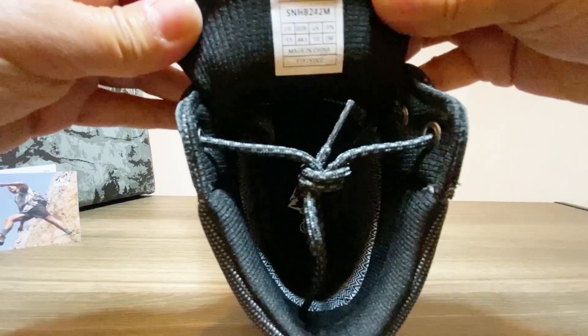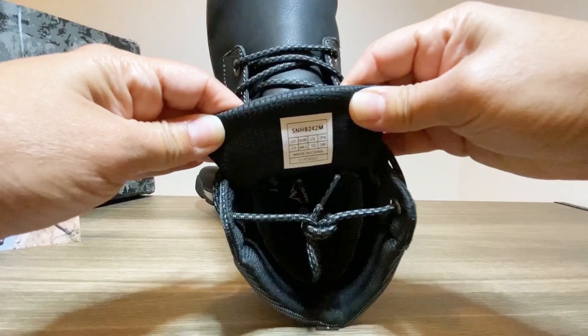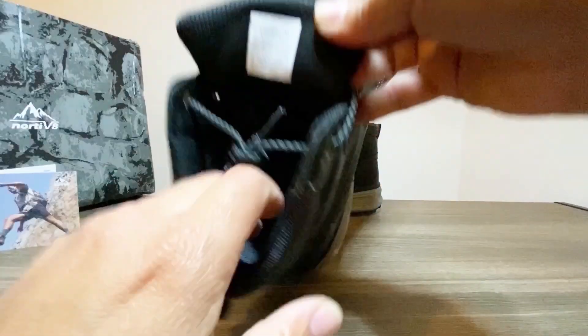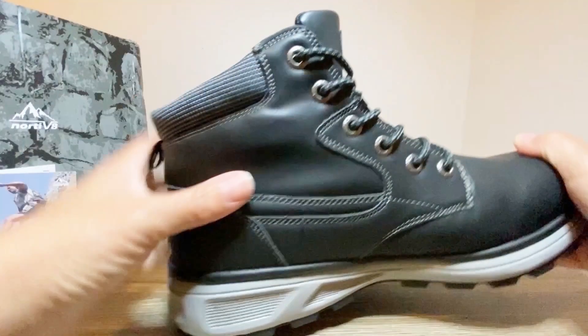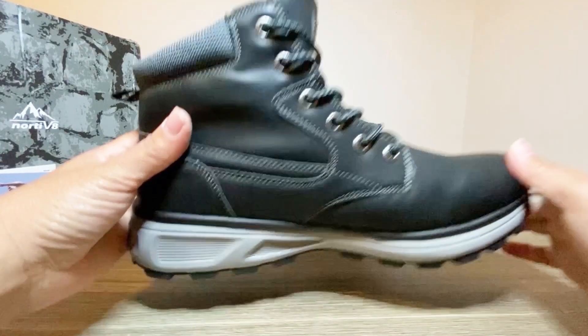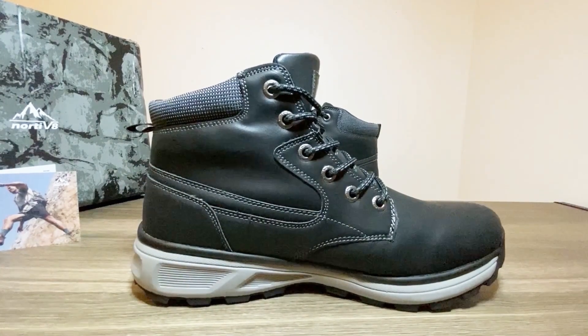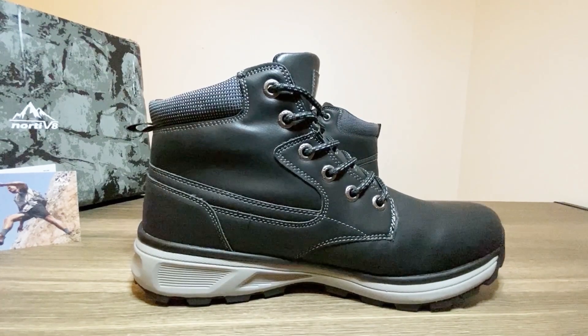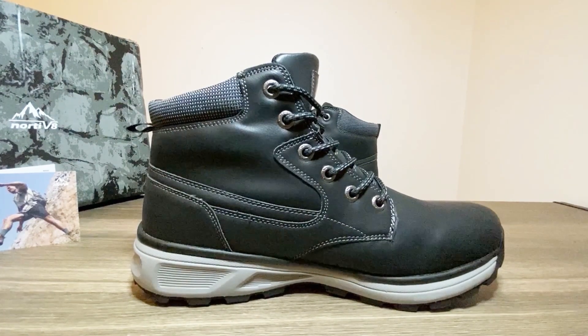The lacing system seems straightforward with sturdy laces for a secure fit. The upper feels soft and comfortable, and the overall design is sleek enough to pair with jeans or chinos. This Notivate men's dress boot is well made with clean stitching and a modern design. The material feels durable, the shoe is lightweight, and the waterproof construction and comfortable design make these boots perfect for everyday wear.